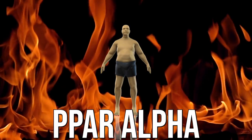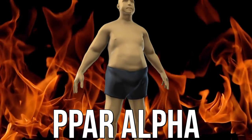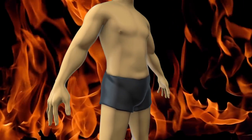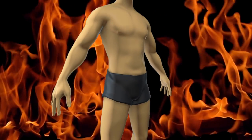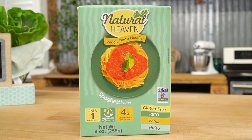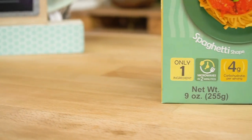Additionally, chlorogenic acid has been shown to upregulate PPAR alpha, which is how our body increases uncoupling proteins to ultimately burn more fat and create more heat. This makes hearts of palm pasta pretty unique, especially considering how new it is — it's something I discovered just a couple of months ago.